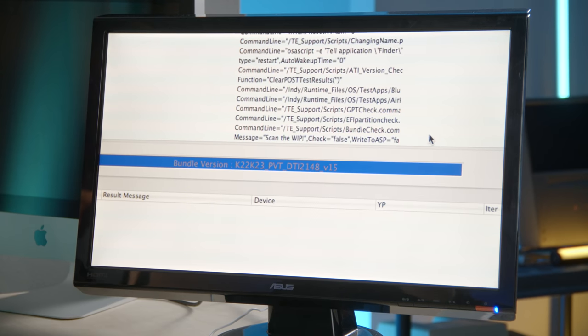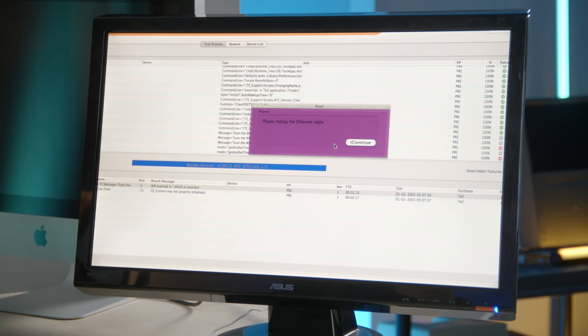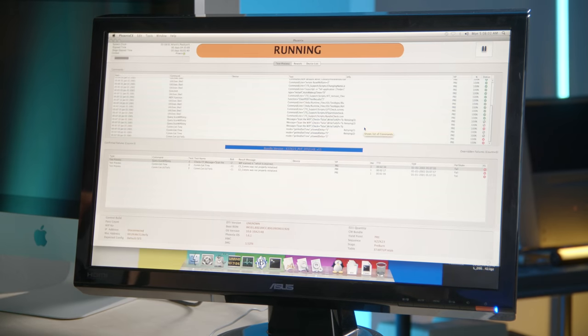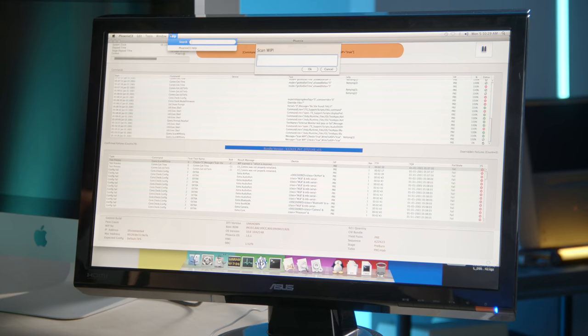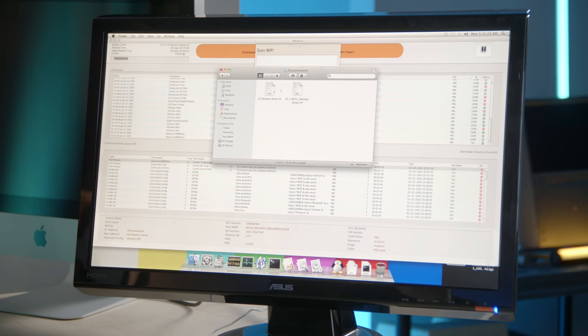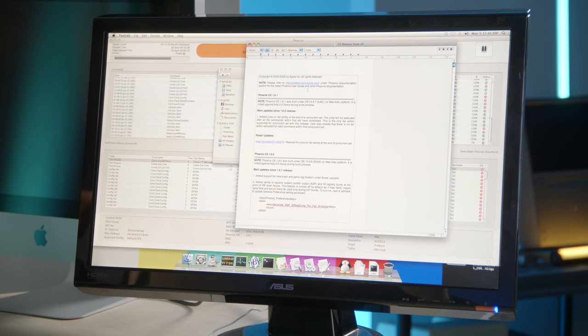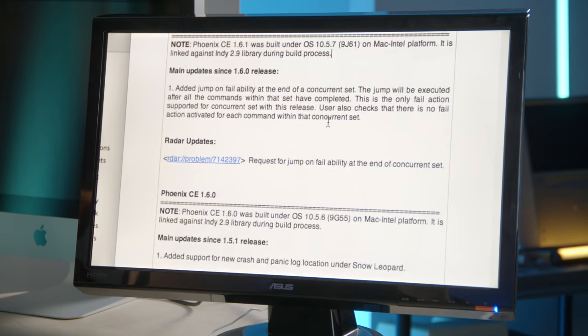It says 'please replug the ethernet cable' — we won't do that, we're not online anyway. It's a nice semi-translucent window. It's asking again, but in purple. No site found — F for fail, three exclamation marks. Going to Help, I get 'unable to open Phoenix CE help,' but it does give a file path. Using that path in Finder, we get release notes for Phoenix CE. This was built on 10.5.7, which was Leopard, but we're running 10.6 Snow Leopard — it's cool to see these notes.